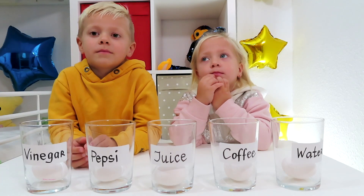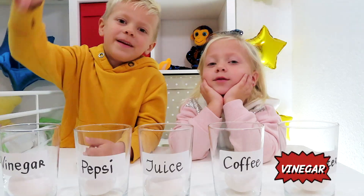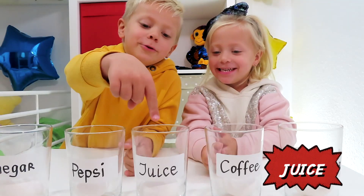We will add different liquids in the glasses. Lukas, let's name what liquids we will add in our glasses. First glass — vinegar! Pepsi! Juice! Coffee!